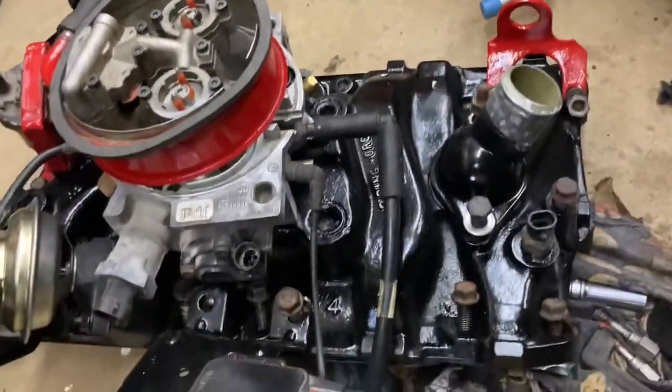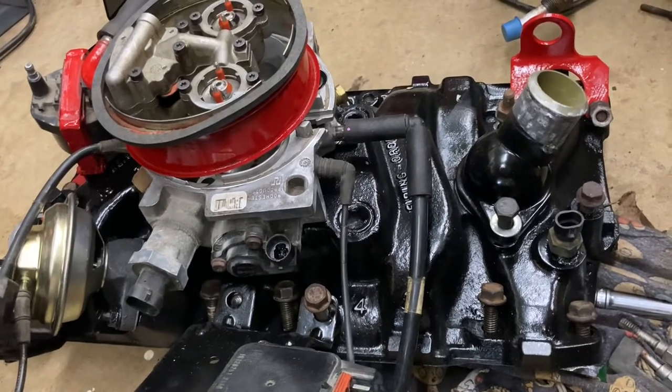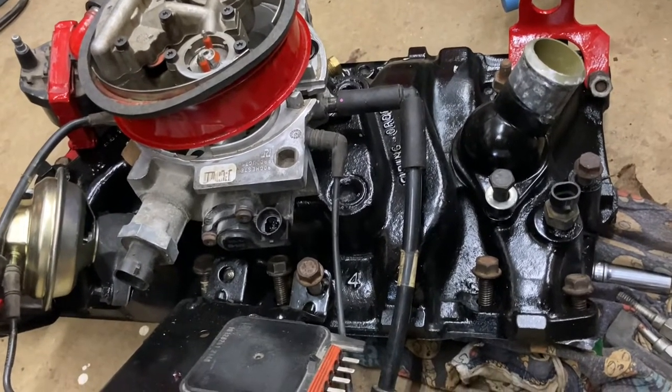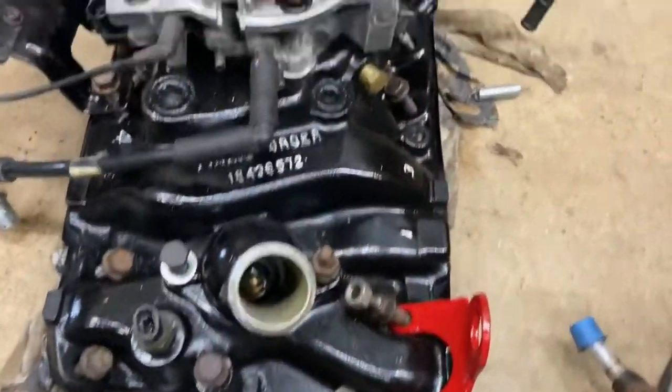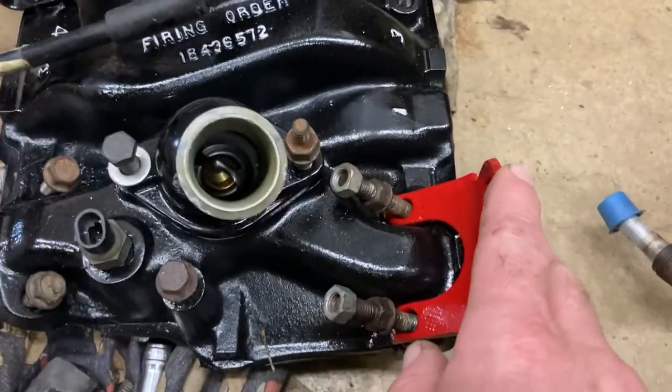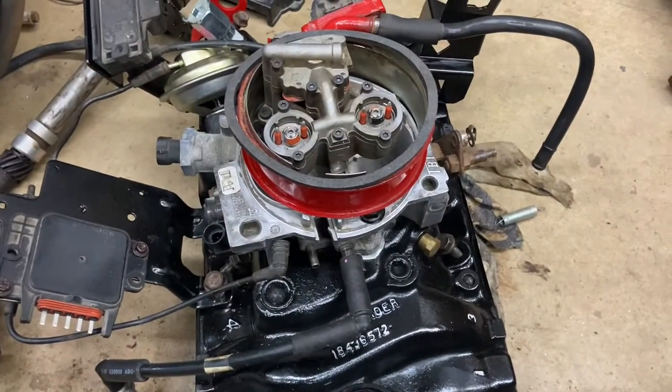All right, small block Chevy — I'm replacing the intake. I just thought to share the different lengths of bolts because it can be confusing if you've never done one. There are different lengths and it all depends on whether they go underneath these brackets and stuff like that. I'll just quickly go over those. There's only 12 bolts.